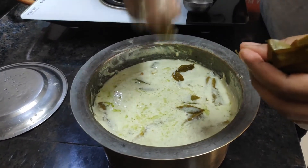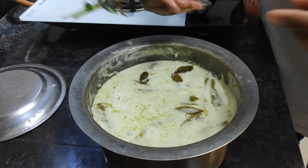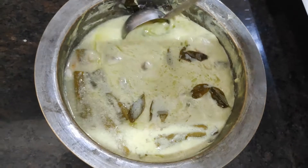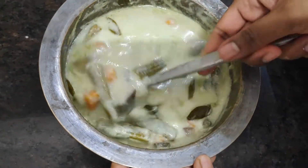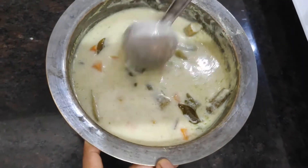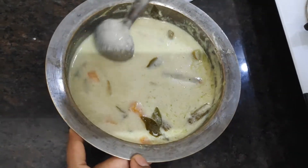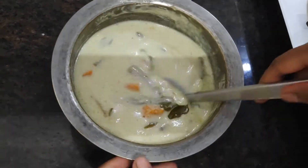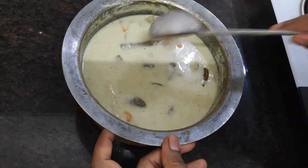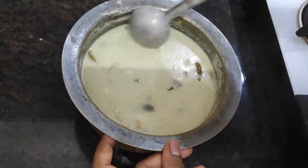Now the curry is ready and the oil is ready. Add water. This is a good consistency.